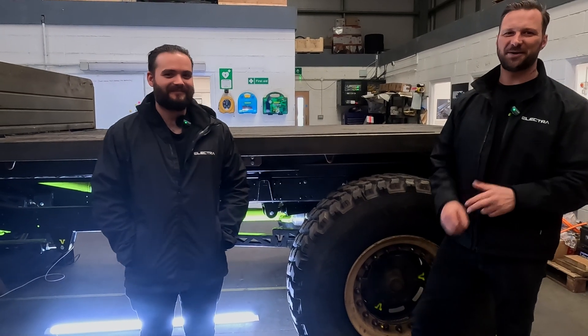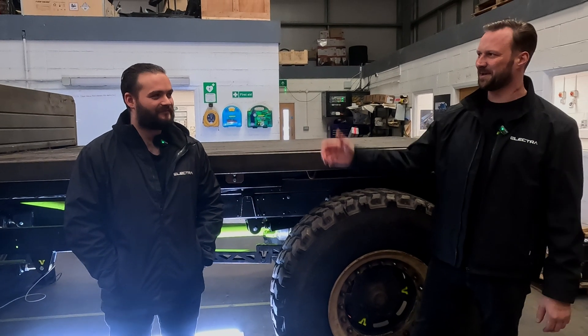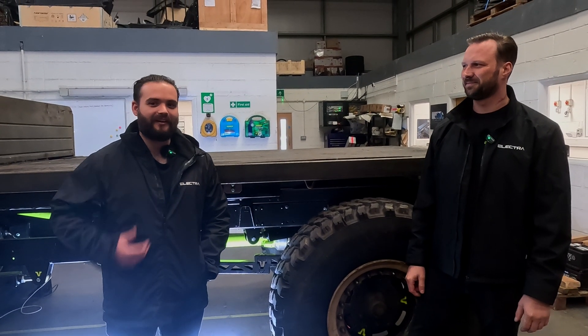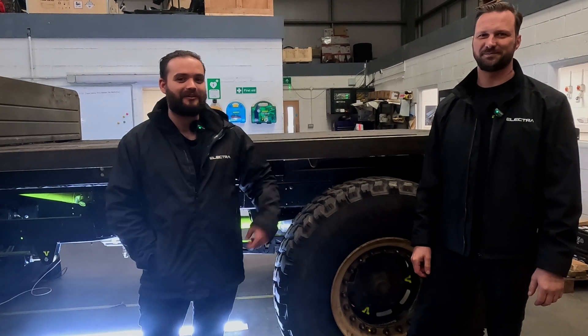Hello everyone, welcome to part three of our MOG-E build. You all know who I am, but this man to my right — I'm Tarek, I head up the design team here at Elektra. We basically make what's in this man's head come to life.